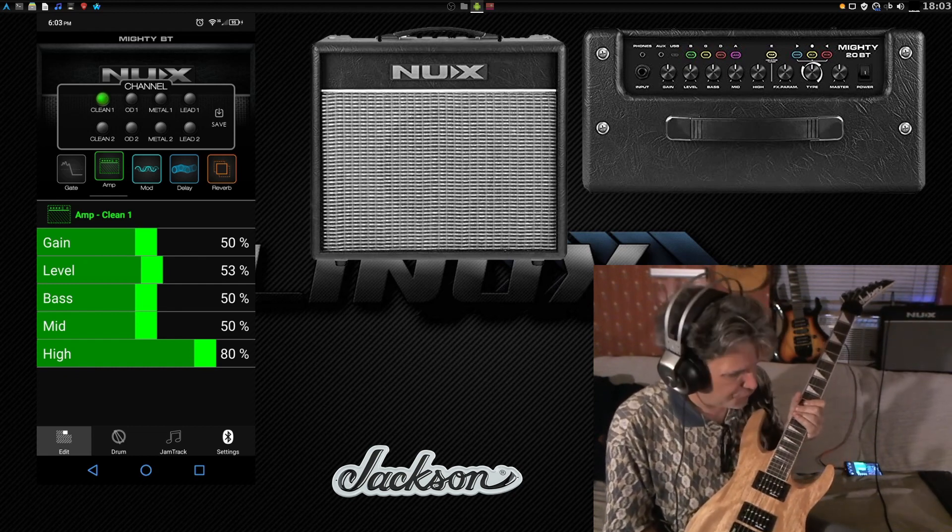The NUX Mighty 20BT — nice little modeling amplifier, perfect for the beginner. I think it's actually loud enough that you can jam out with a drummer, so that's also a good thing. If you're a novice guitarist, this would be a nice little setup.